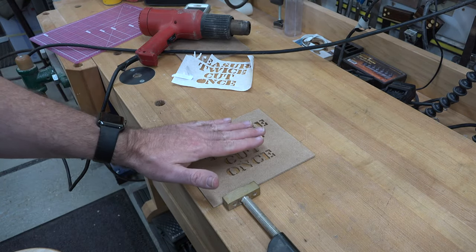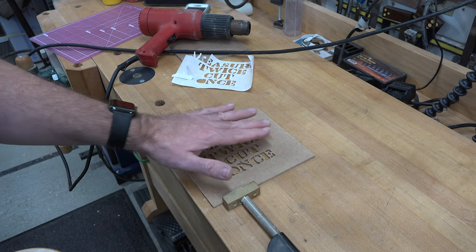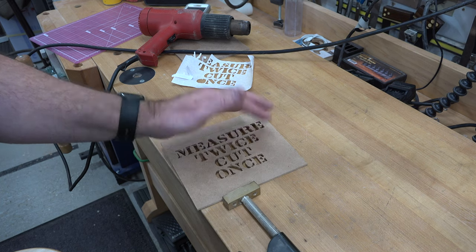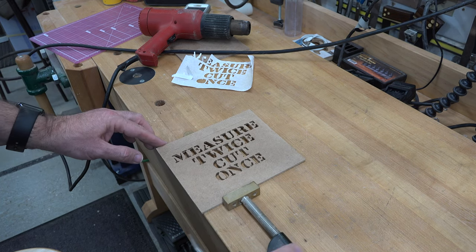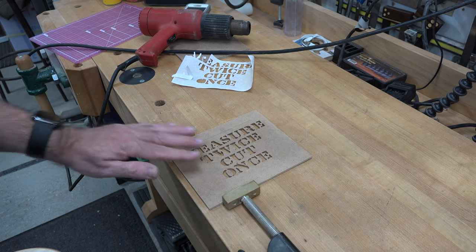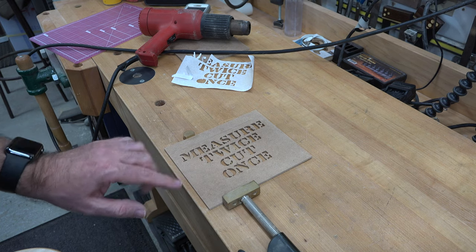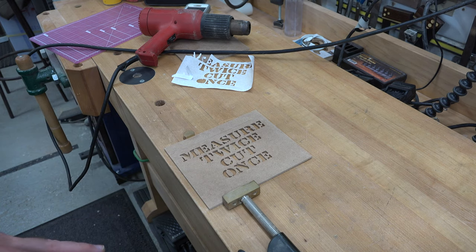At this point it will be a little tacky — that is from the spray adhesive — and a little bit of mineral spirits on a piece of paper towel or a rag will clean this up nicely. I'm going to clean this up and give it a good sanding.